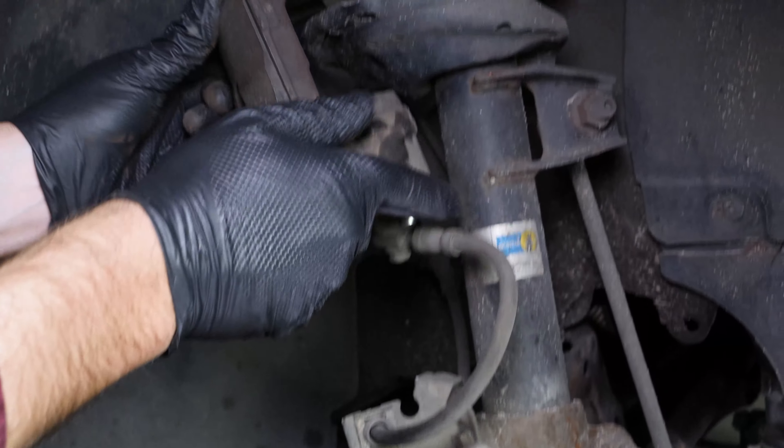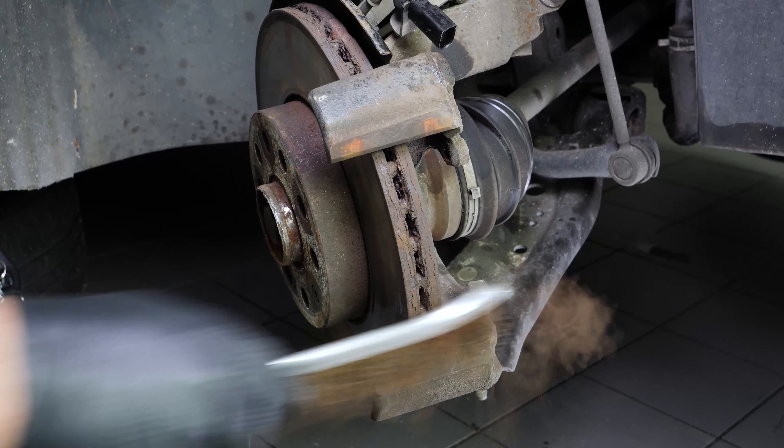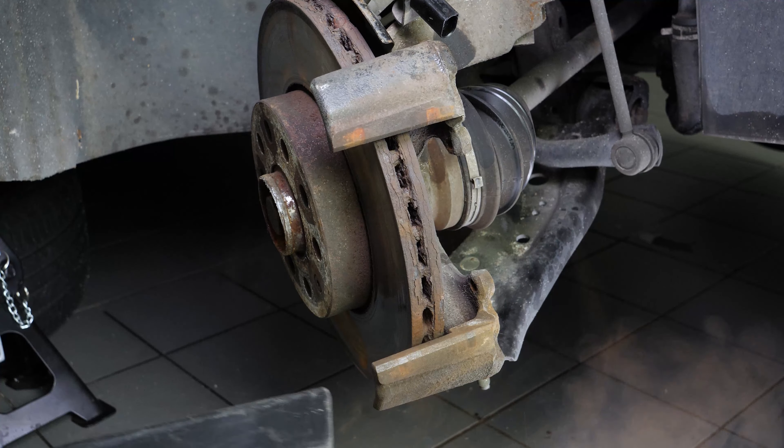Remove the brake caliper and then unclip each of the pads to remove them. You can now place the brake caliper on one of the coils of the shock absorber spring. Using a wire brush, clean the edges of the brake caliper mount where the pads run.